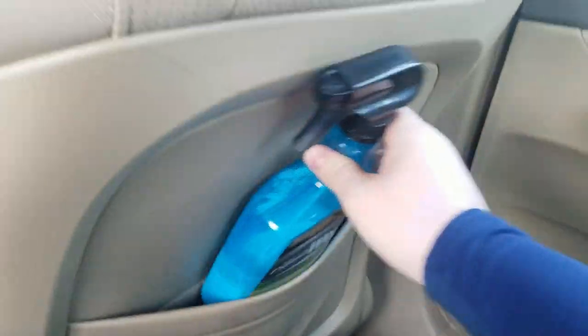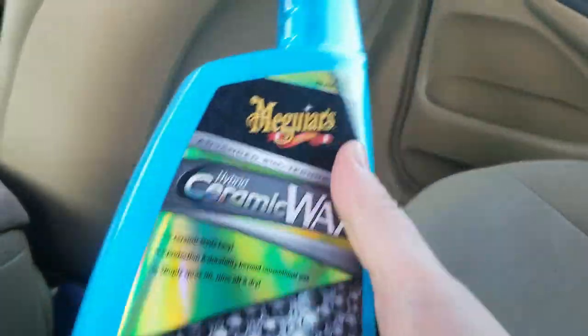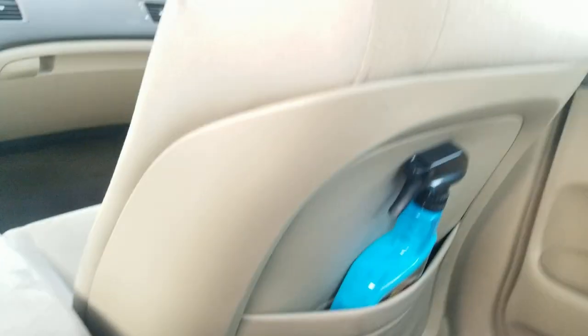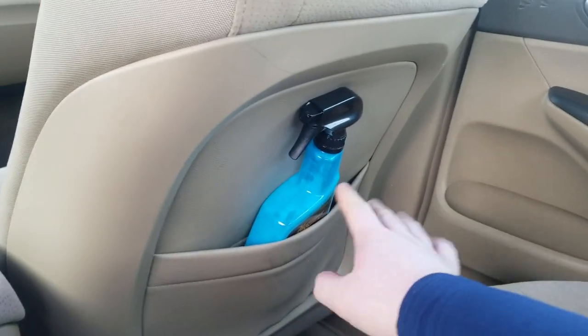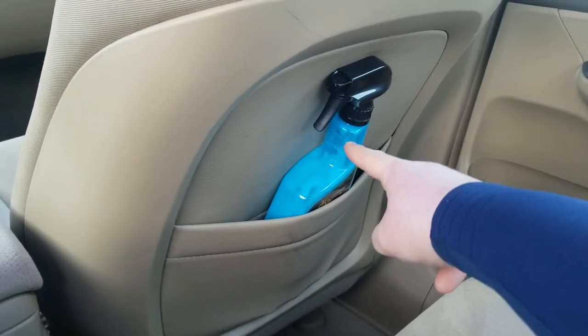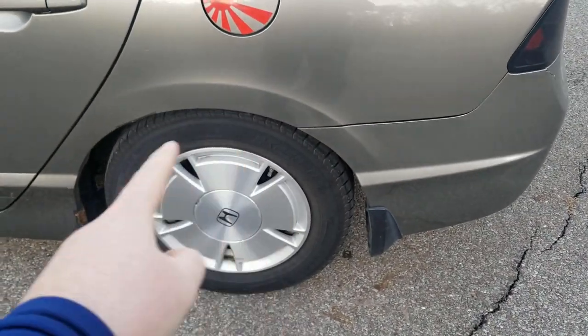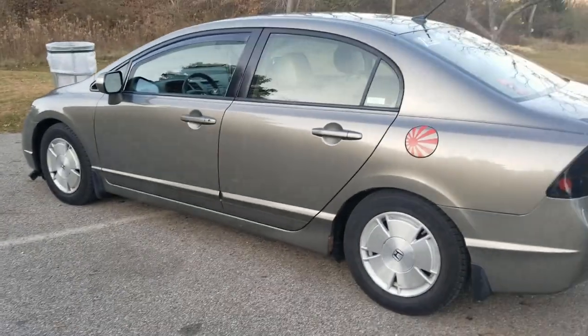I want to show you guys the wax I use for my car every time I wash it. Every single time I wash this car, I use this ceramic hybrid wax from Meguiar's. I trust that brand with my life — for anything detailing, Meguiar's is the brand to get; that's just my personal opinion. I also use another brand called Black Magic — I do the Black Magic tire shine, which is what I usually use for my tires.